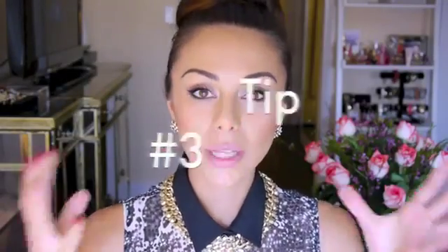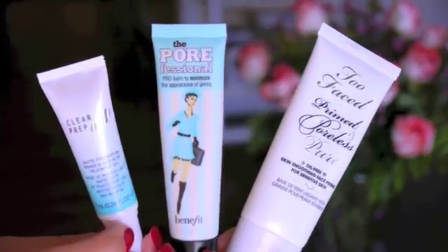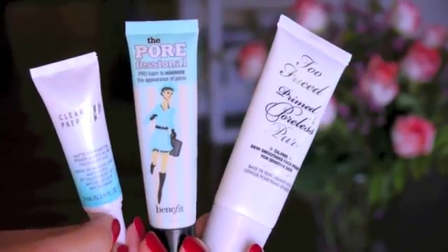Tip number three is to really prep your face when you do your makeup. I always like to use a primer if I'm going to be wearing my makeup for a long time. I find that when I use a primer, I get less oily and less creasy. These are a few of my favorite ones — if you guys want to know the exact names and everything, it'll be down in the description box.